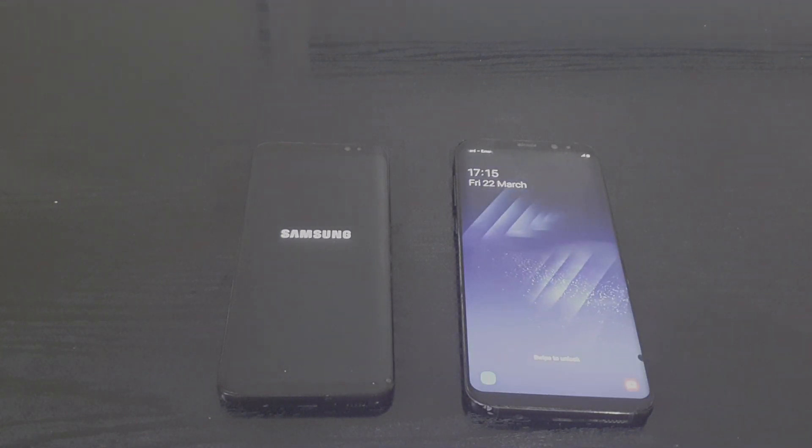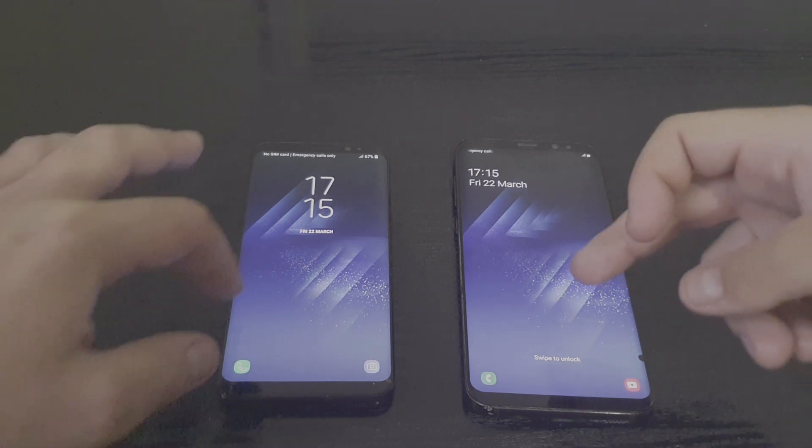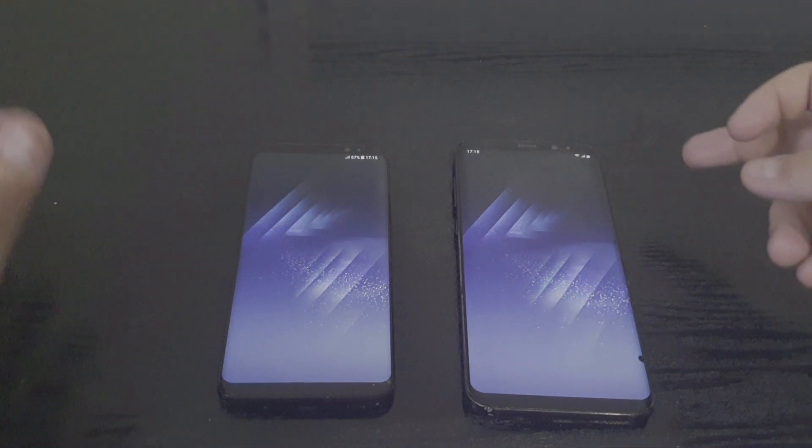As you can see, the S8 running Android Pie looks a bit faster, and it started a couple of seconds faster.